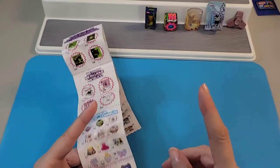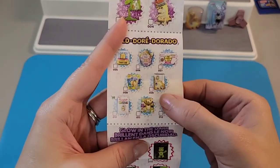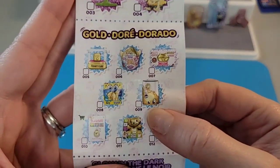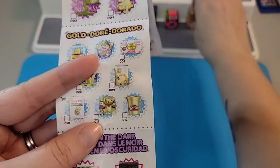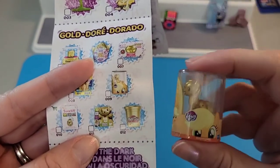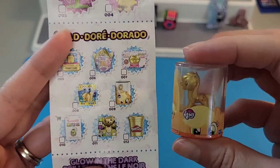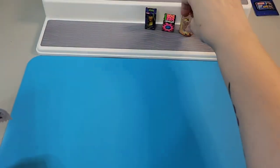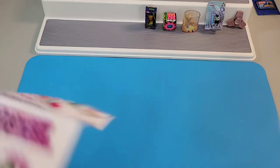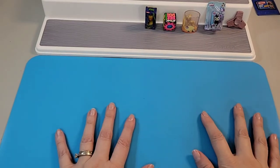I found it! Right there — it was hard to see but there it is. It's under the gold category. It doesn't say anything else about it, but obviously it is some sort of special one, and that's really cool to get. I am so happy about that — very cool, very happy. These are so fun!